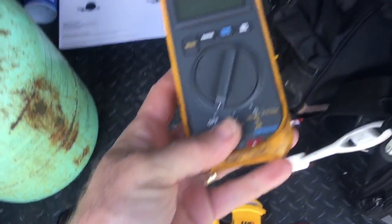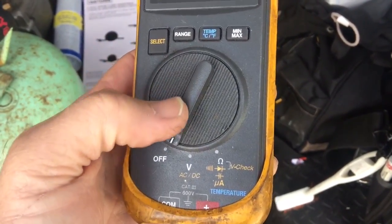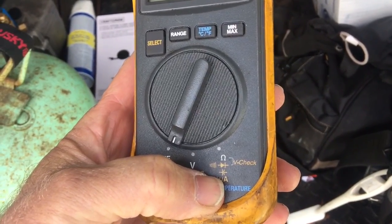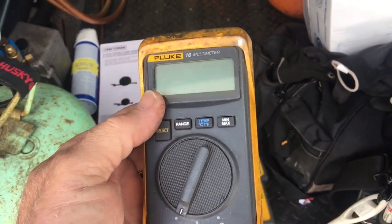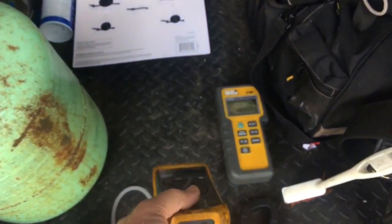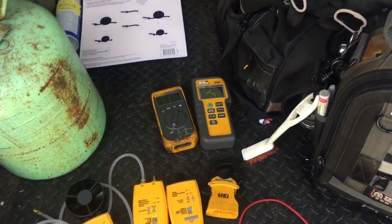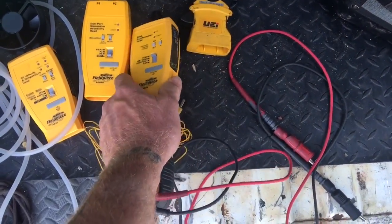My old Fluke 16 meter didn't have an amp probe but it did do temperature, AC DC volts, micro amps, and capacitance — a little meter Fluke made toward the HVAC sector. So instead of having multiple meters or an amp probe meter that only has one temperature probe, the DL429 gets it all in one.